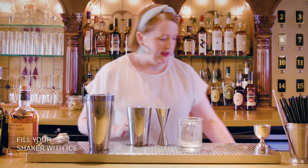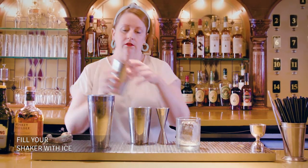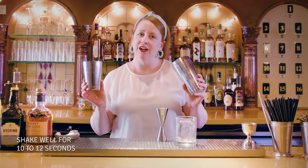So that was an ounce and a half of Monkey Shoulder. I'm going to add some ice now. We'll shake this up and I'll leave the cherry Heering for the end — 10 to 12 seconds, or as I say, until your hands are freezing.